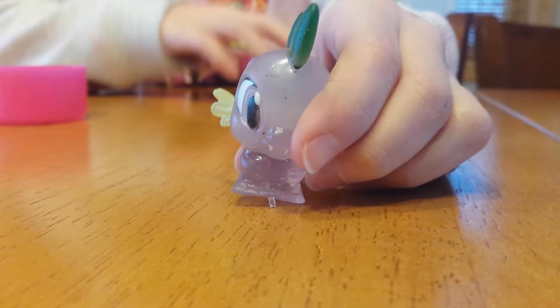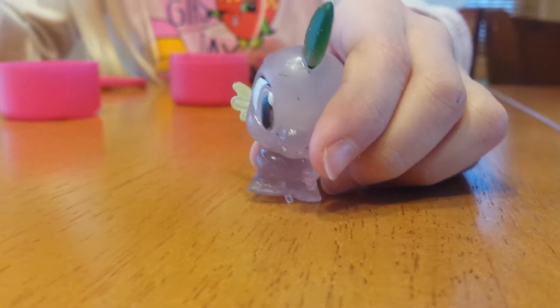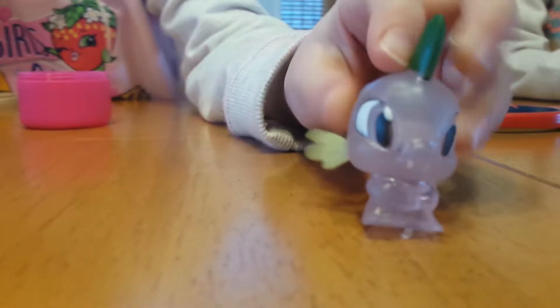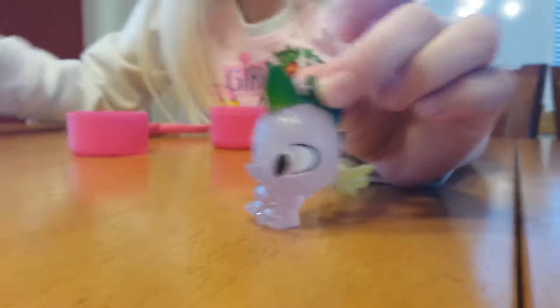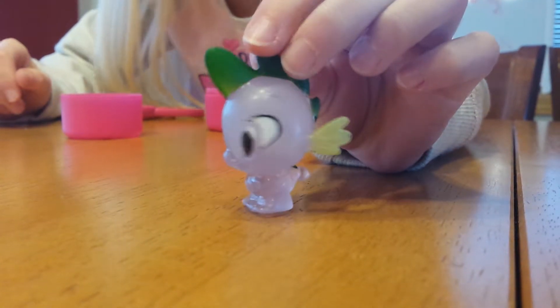Ooh, I don't know who this is. Do they say? They don't say — there's not a checklist. This is Spike. It looks like they're transparent. They're different. I didn't know they could be like that.